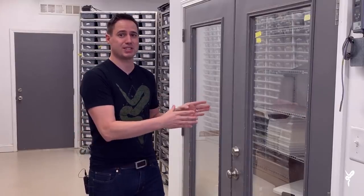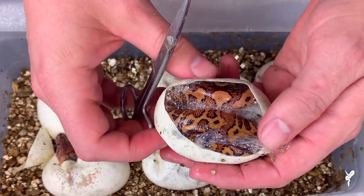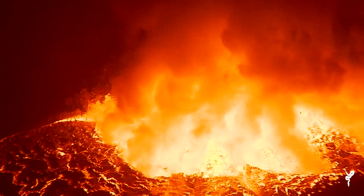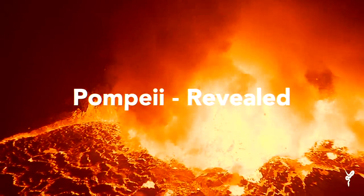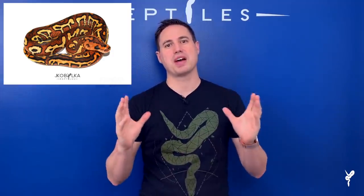All right guys, this is the moment I've been waiting for for a full year now — my first chance to make a Pompeii. This is a video that has been a year in the making. I've been super excited about revealing the ingredients for the Pompeii. The Pompeii is just the absolute best snake that I made in 2018.